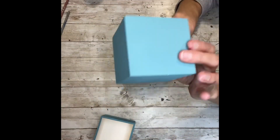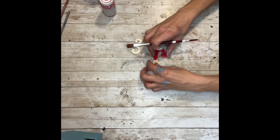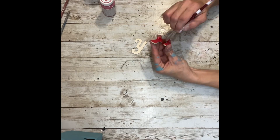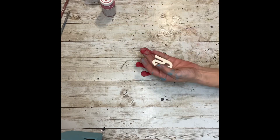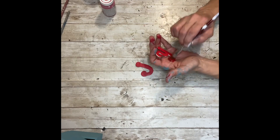Once I have those all painted and dry, I'm going to paint my J and my O with the red chalk paint. I got the letters from Hobby Lobby at different times — they have different fonts you can buy. I used two different fonts of wooden letters, and these small wooden letters are going to fit right inside the boxes.